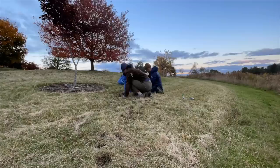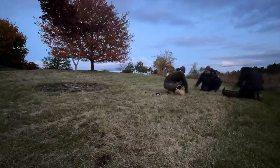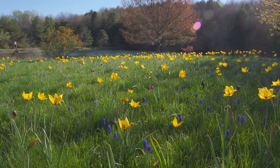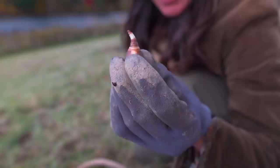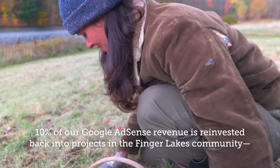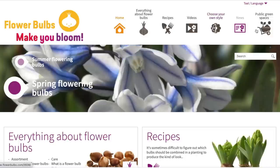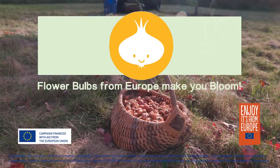Stay tuned for updates on this bulb lawn and the others this coming spring. If you enjoyed this film and the others that we put out, give them a thumbs up and consider subscribing, hitting the notifications bell, and even tipping — your viewership and support truly does matter. Ten percent of our Google AdSense revenue is reinvested back into projects here in the Finger Lakes community, which is matched by our partners over at Espoma Organic. I want to extend a special thank you to flowerbulbs.com, which helped assist in our 80,000 bulb lawn and is a valuable source for inspiration and education.